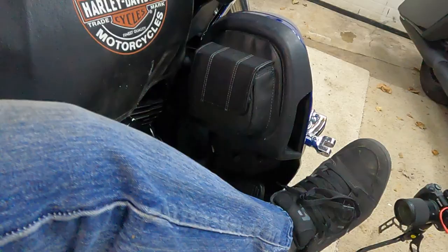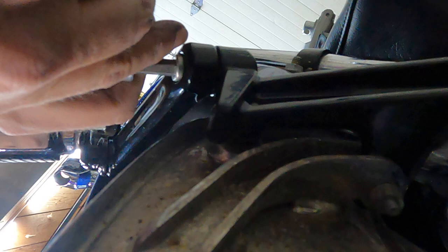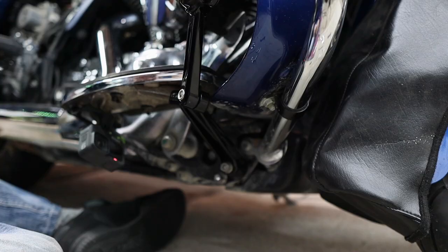Those are already tight, so we just basically need to snug this down. This one should already be pretty snug. Super solid — the highway mount does not even move. I'm literally moving the entire bike.